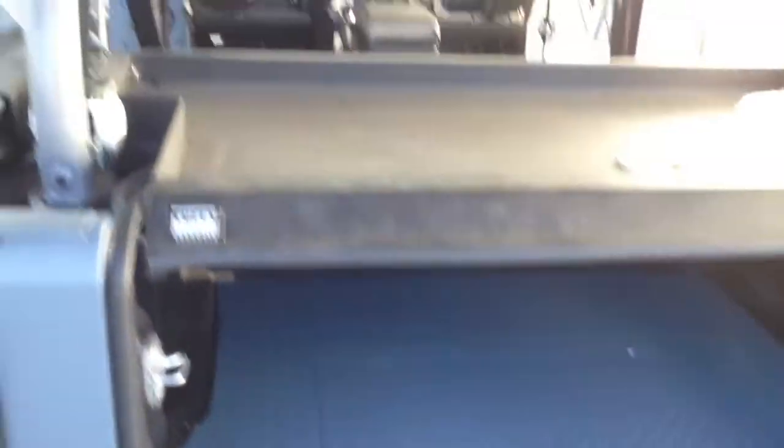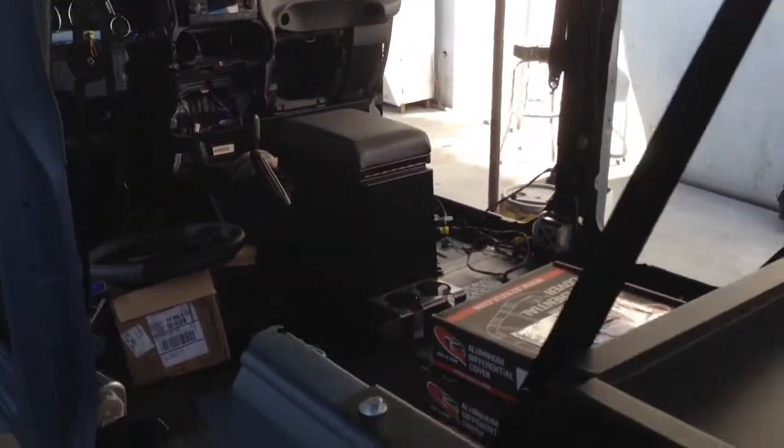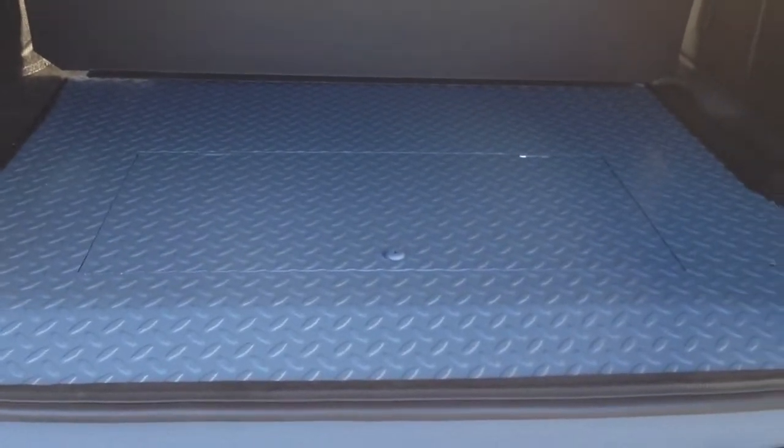Once again, this is Joe here at MBS Collision on Venice in Culver City, just checking out the Jeep JK Punisher build with another installment to our series, just checking out the diamond plate floor mats.